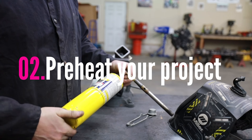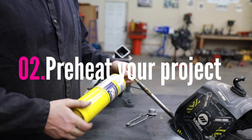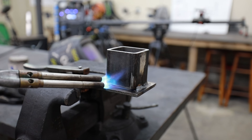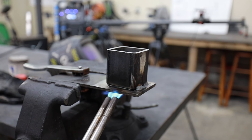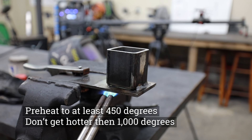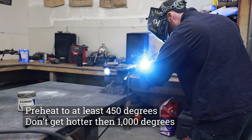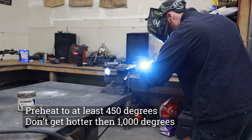The second tip is much more well known, so I'm only going to touch on it briefly — and that is preheat the piece you're working on. If you're welding something large like an axle or a heavy duty control arm, you definitely want to preheat before you weld on it. Larger projects with a thick sidewall act like a giant heat sink. I recommend getting a laser thermometer and preheating the piece to about 450 degrees before you start welding.